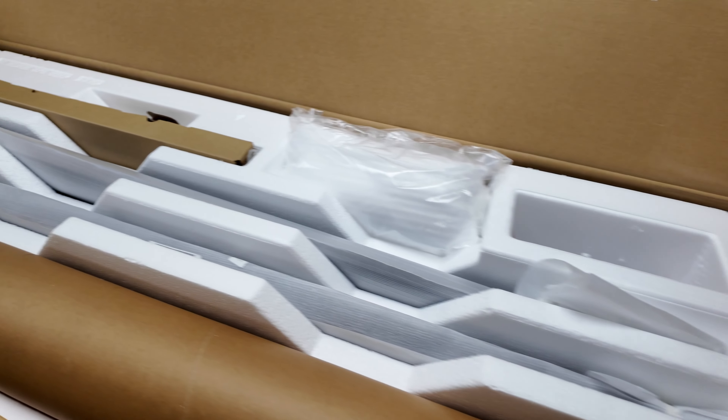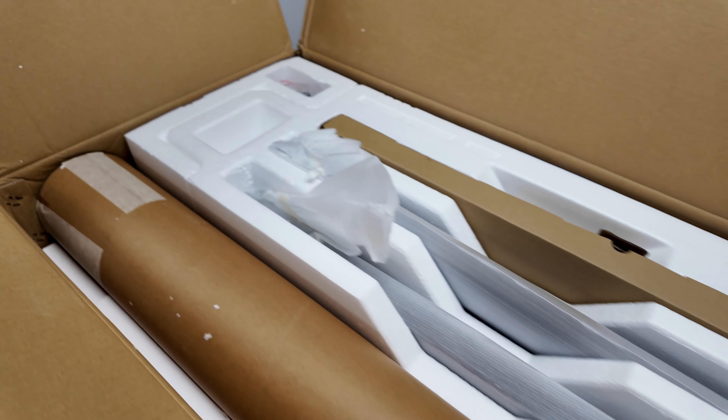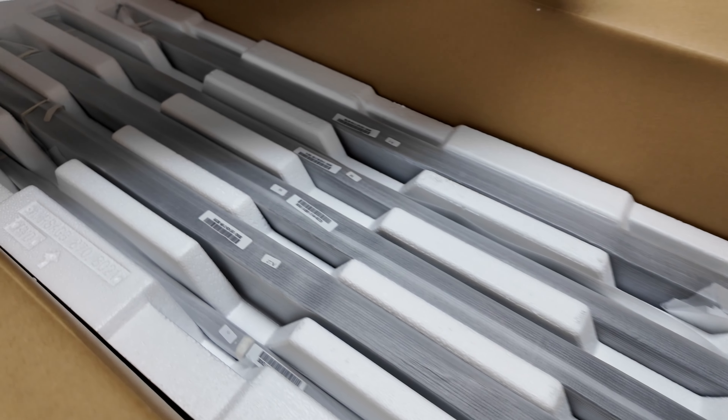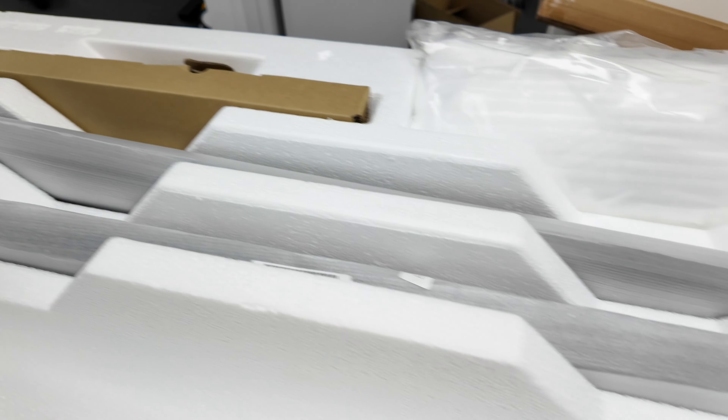Full disclosure: Hisense did send me this brand new PL1 ultra short throw projector to review, but they did not pay me to do this review. So I'm going to tell you exactly what I think of the PL1 and whether this ultra short throw laser TV is right for you.